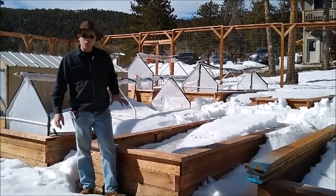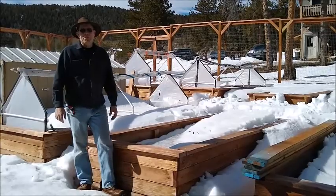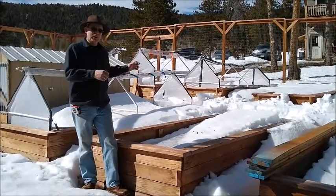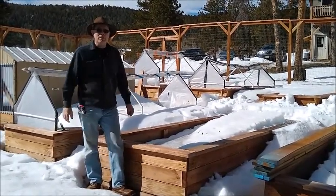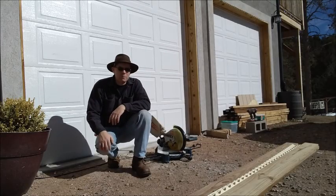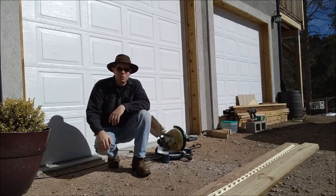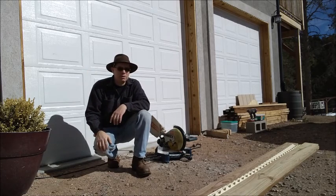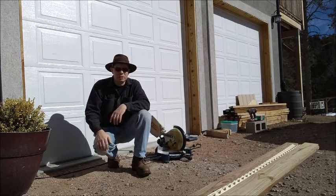These beds are about 4 by 12 feet long and we're going to be building cold frames in three sections that we can lift off as the weather warms up and put on as the weather gets cold. The cold frames are going to be built out of 2x4s and 2x6s with a plastic top to let the sunlight through. We're going to slant that top so that if we do get some spring snows it'll run off and not sit on top and potentially break the cold frame.